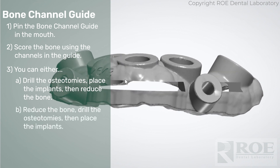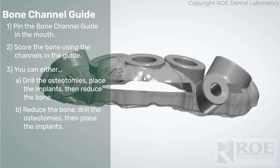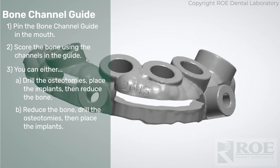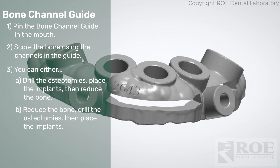Then take the guide off, reduce the bone, put the guide back on, and put the implants through the guide if it works with your system. Otherwise freehand the implants into the sites.